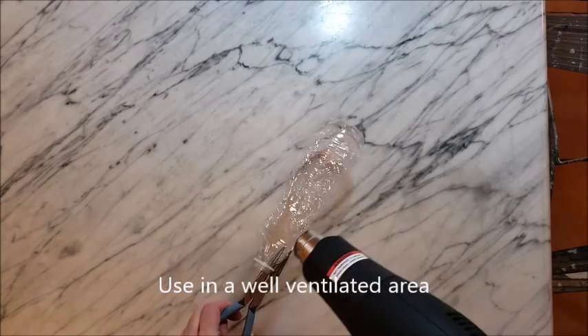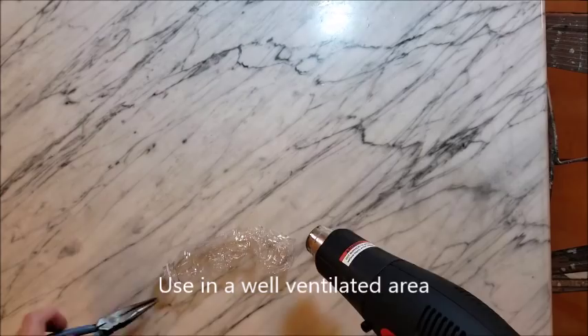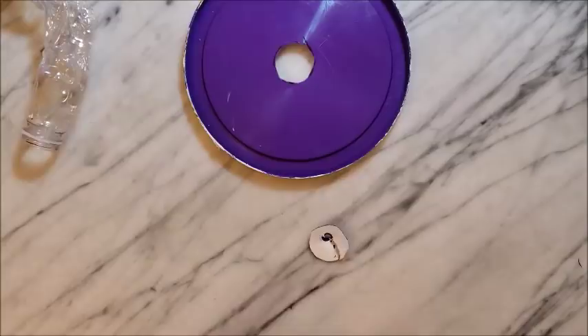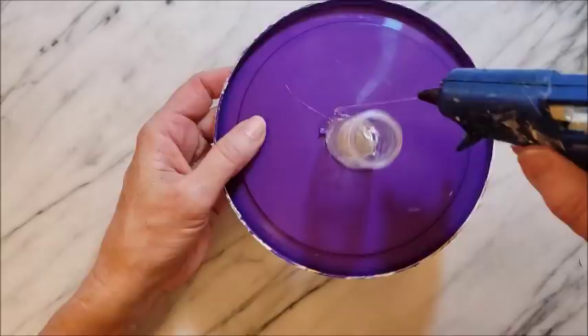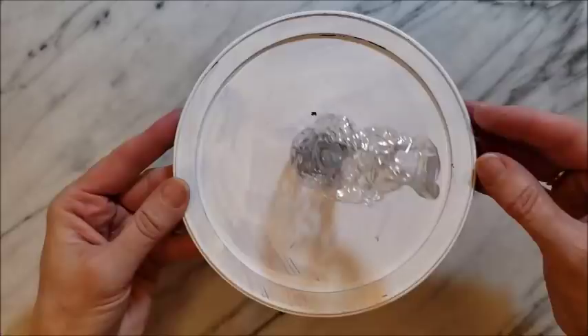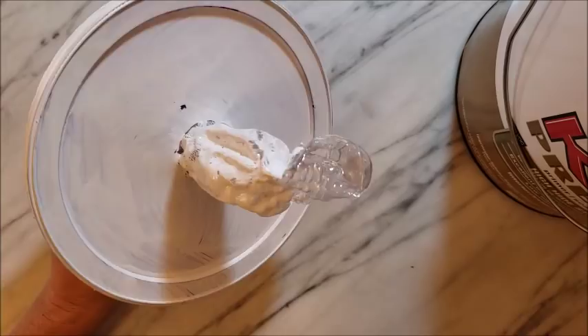To make the knotted vine part for the top of the pumpkin, I'm using a water bottle and a heat gun. Be careful, it's very hot, and I'm just shrinking up the bottle into sort of a gnarled vine shape, then cutting a hole in the lid and using some hot glue to secure the piece in place. Here I'm just adding a coat of primer paint to the plastic bottle as well.